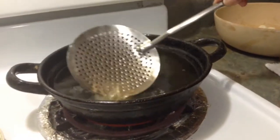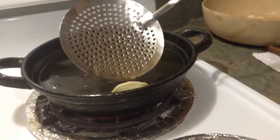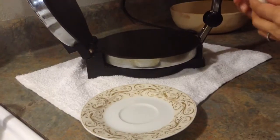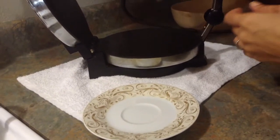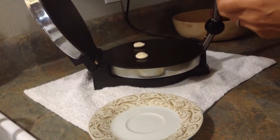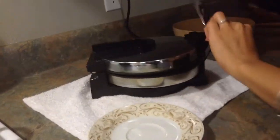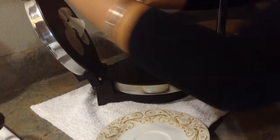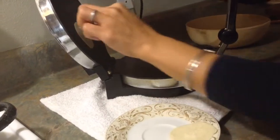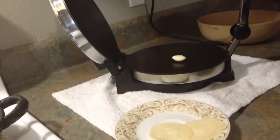It has to be flat like this. Now using the machine, you can put two or three Puris at a time. Press the ball in the machine and press it — I'll do two at a time.